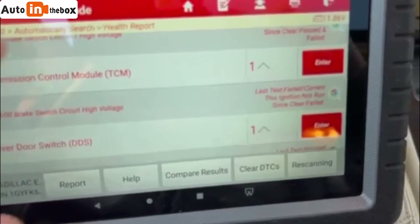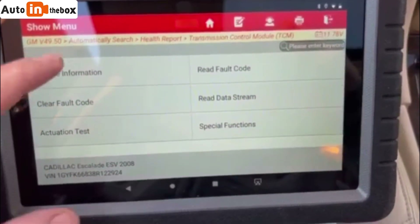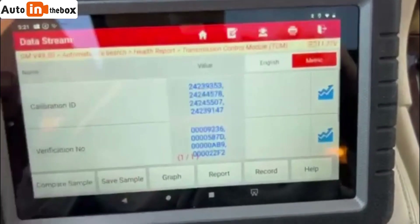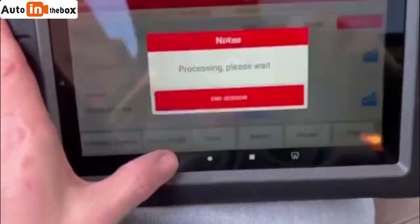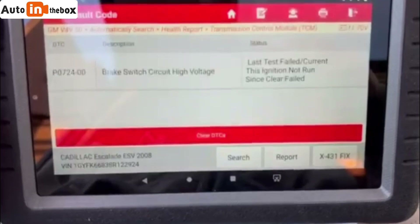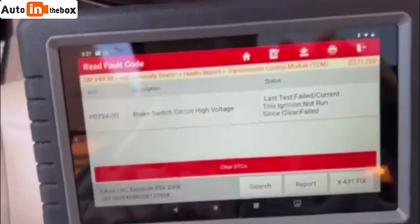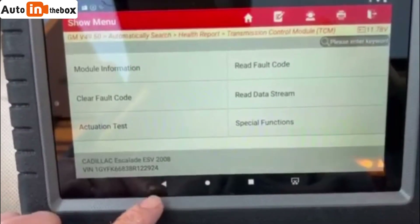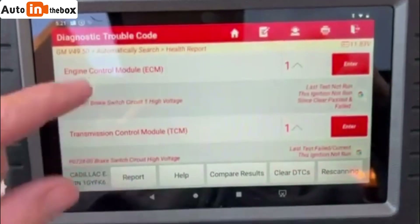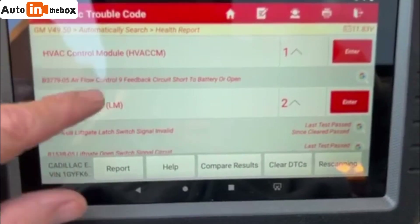That comes out of transmission control. I should hit and reach both codes, so it's got something to do with my brake switch. I have a feeling how few of these codes are, because I just went into my transmission control module, which would make sense. I don't have AC hooked up or anything right now.